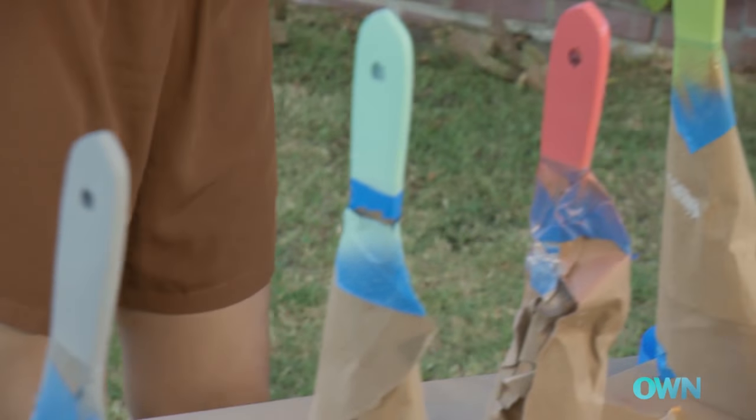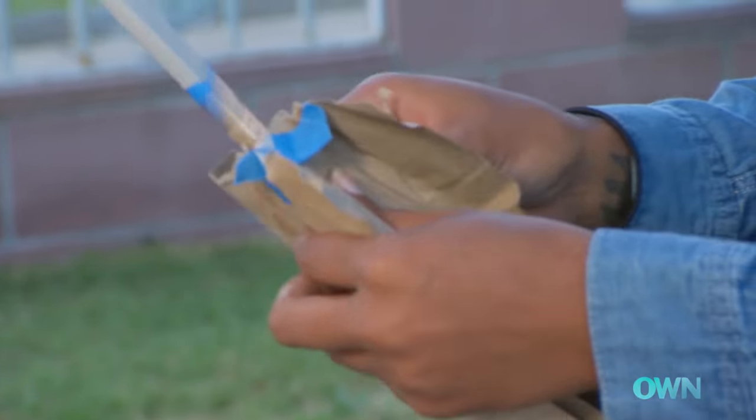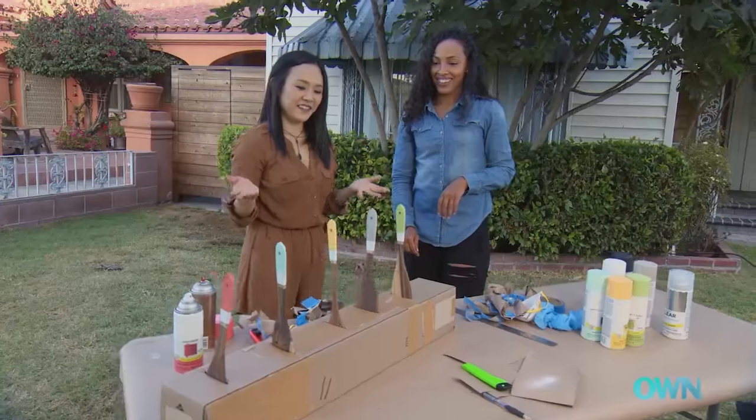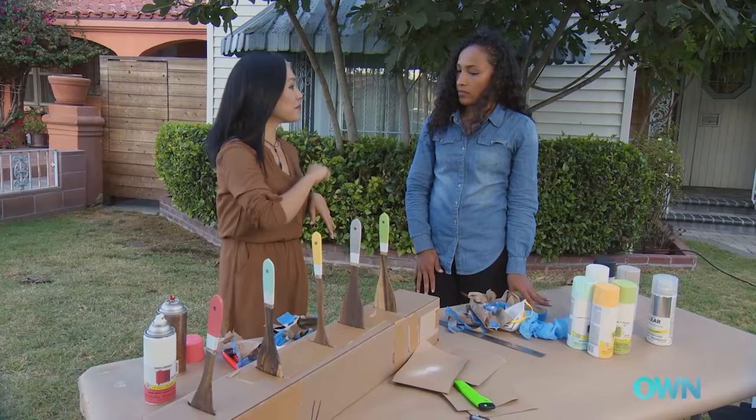Beautiful. This is my favorite part because it's like opening a present. I'm really liking these colors coming together. They look great! Let's let this dry and we'll see you back in the kitchen.